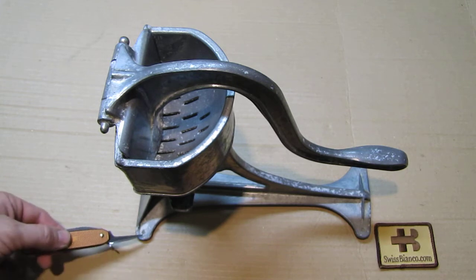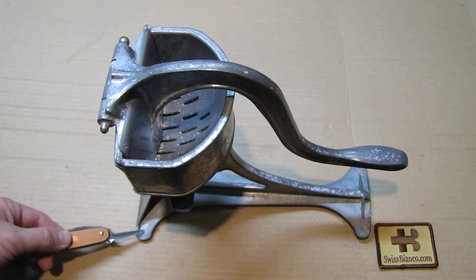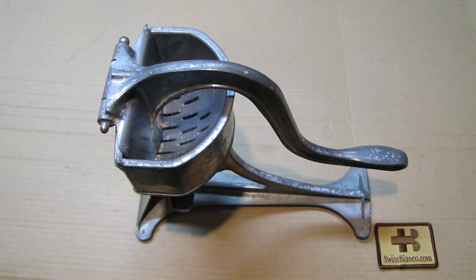On the feet it has holes for screws, and there are already screws in it on each side. You could mount it on a piece of wood — I'll quite likely do that — and then the wood can be clamped on a table with C-clamps, really easily.